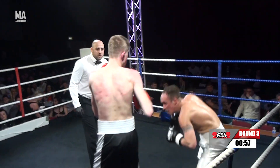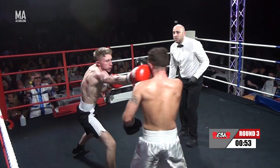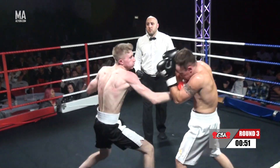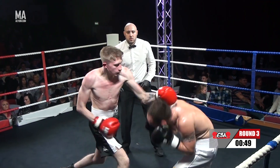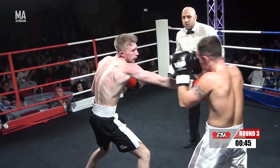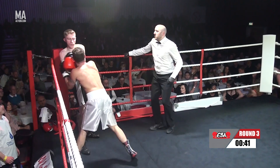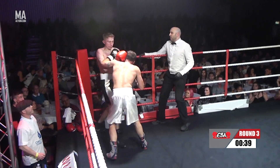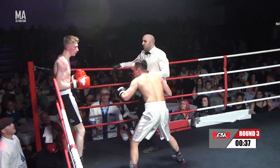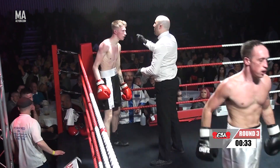Now he gets worn at range and then just covers the ground too easy. Berry needs to jab and move — jab and move, just don't stick there. When he stays there he's going to wear one back. It's all flurries at the moment. There's a big left hand over the top again. And another one. And there's going to be a standing eight count.